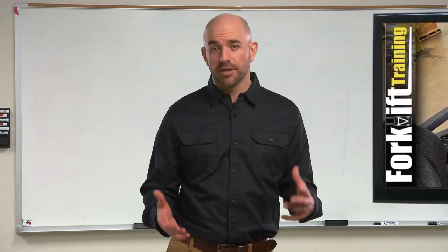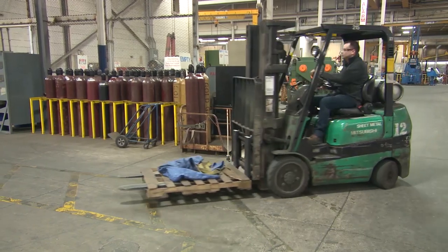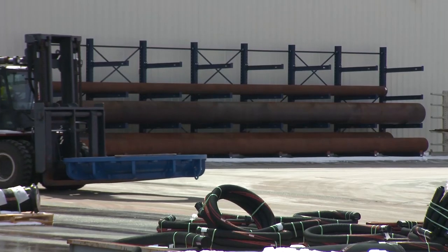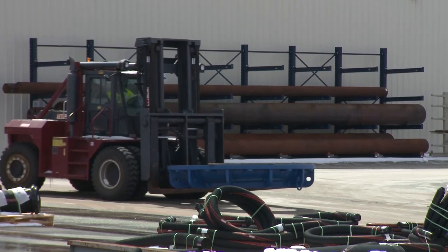While there are many similarities between forklifts, such as basic operating controls, there are also many differences. For example, some forklifts are approved for use in certain hazardous locations while others are not, and some are built for specific tasks and work environments.